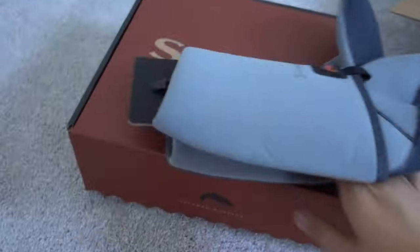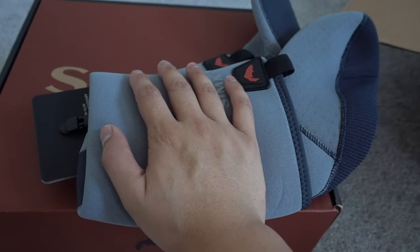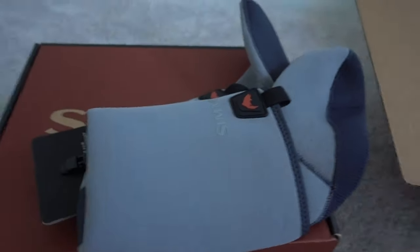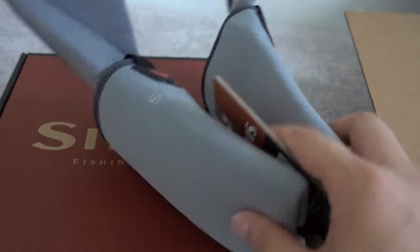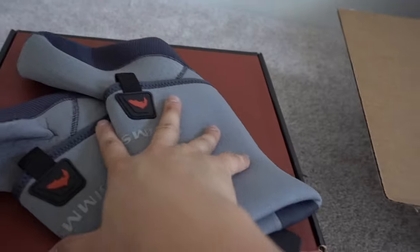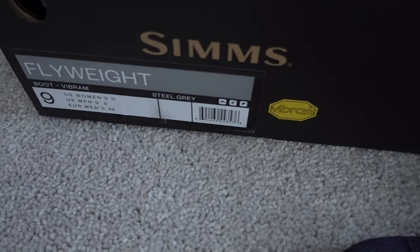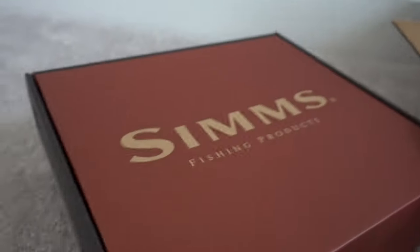The Simms boots — I actually went to the store and tried these on before buying them, so I knew what size fit me. The manufacturer recommended buying one size up. I normally wear an eight, and depending on the brand sometimes a nine, but nine can run big. They recommended I get a nine. So we've got nines here — these are medium.